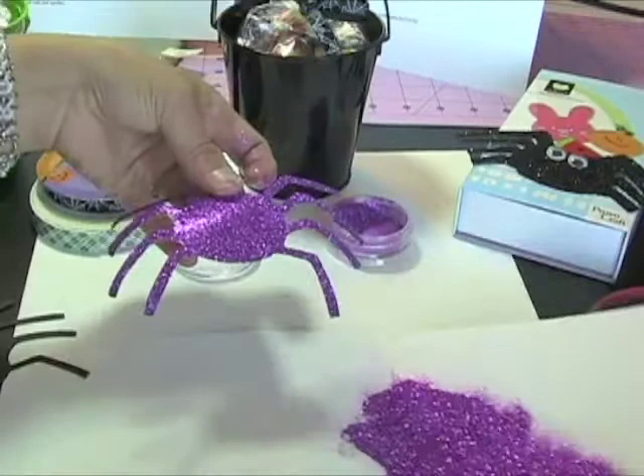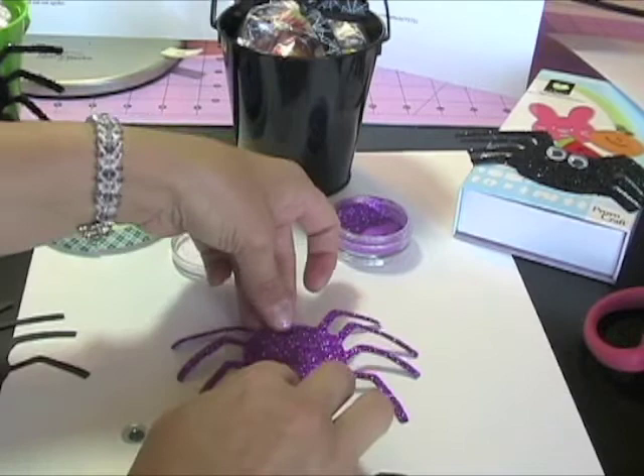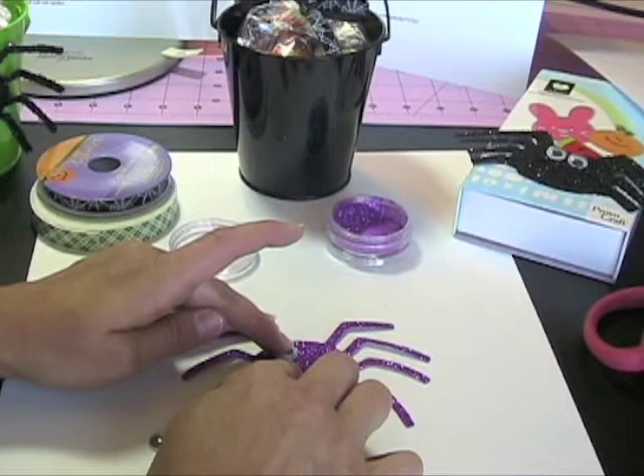Once that's done, it's time to adhere our little wiggly eyes. I need to apply these with a glue gun — I find that hot glue sticks better to the glitter than just using an adhesive like a Zip Dry or anything like that. So I'm going to go ahead and put some glue on here and put that right up at the top of my spider, then put the other one on.